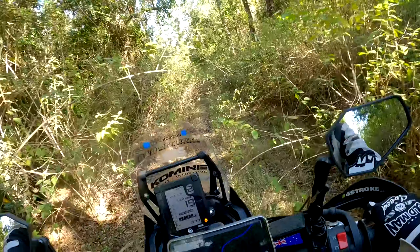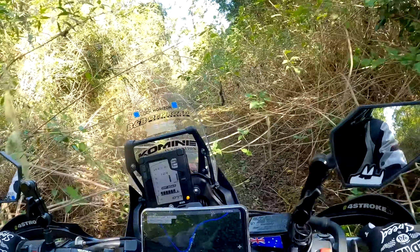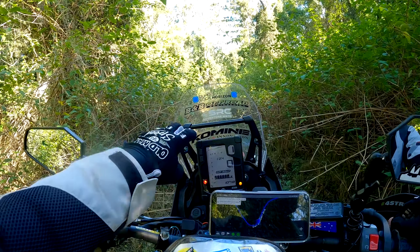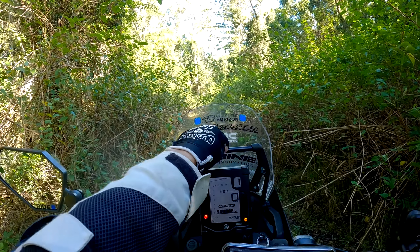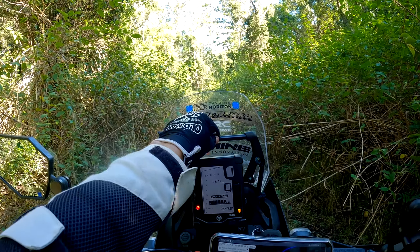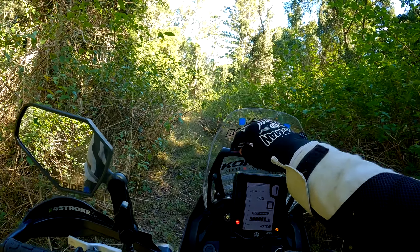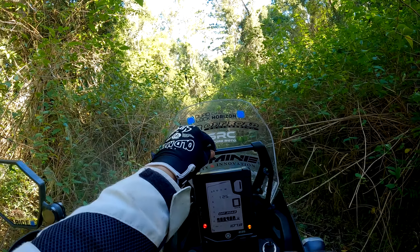QuadLock is installed - it's quality stuff, Aussie designed. Both of these are really good options for the Tenere 700 and they'll work with just about every bike with handlebars. It wouldn't be a proper video without some kind of road test. This is an adventure bike, not a mountain bike I'm throwing off cliffs, but so far so good - no dramas. Unfortunately the QuadLock can't help me navigate this though - we're going to have to find an alternate route.